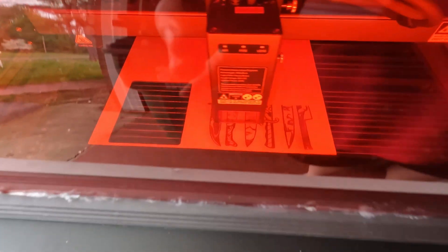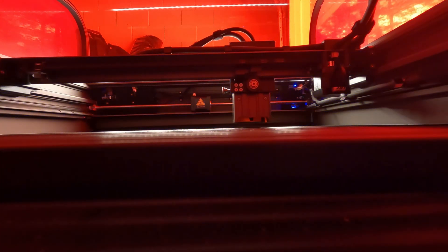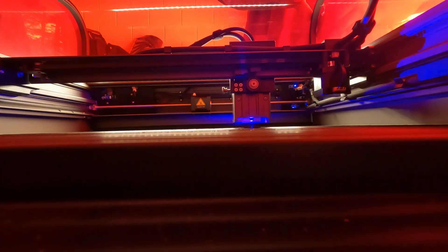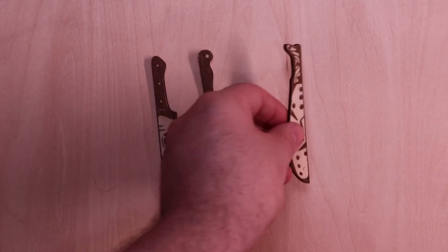Now that I've had the chance to play with the Creality Falcon 2 Pro, I'm pretty happy with it. Nothing had a steep learning curve. I do have experience with some other lasers, but it was pretty easy and straightforward. The assembly took a little time — the hardest part was probably screwing in all the screws for the protective red cover, maybe 20 screws just for that. But no complaints whatsoever. Everything worked fine, and it was easy to set up the camera, though the calibration inside LightBurn is a bit time-consuming.